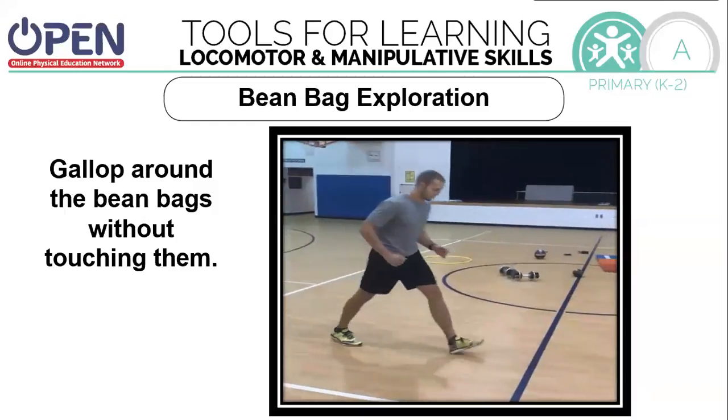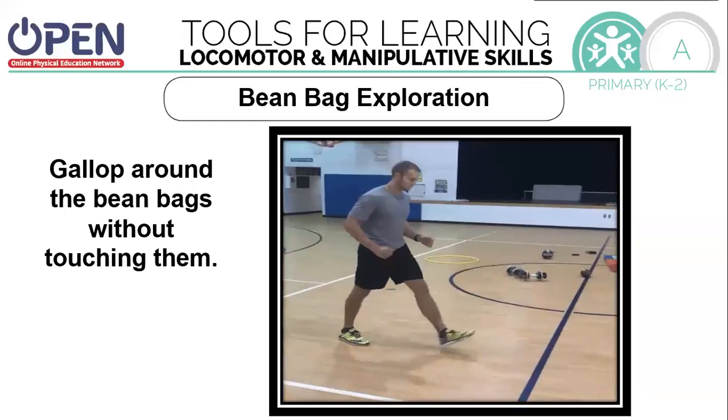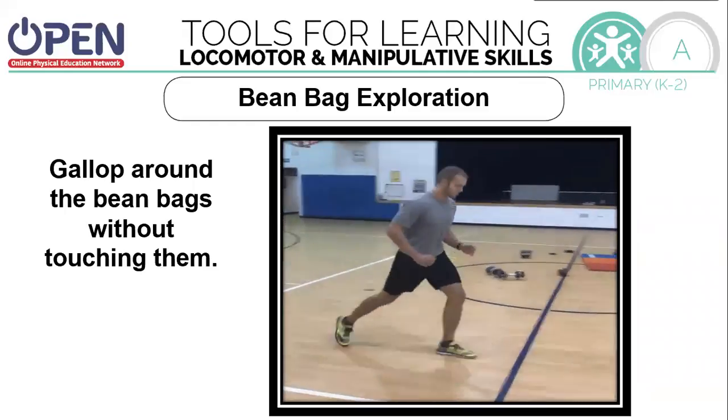We're going to gallop around the beanbags without touching them this time. When you gallop, feet together apart, together apart. Make sure you're going the direction of your toes.